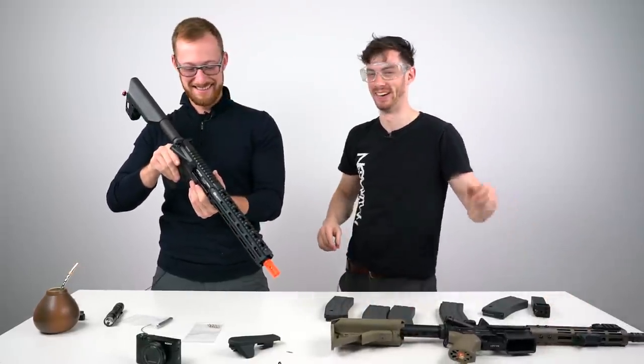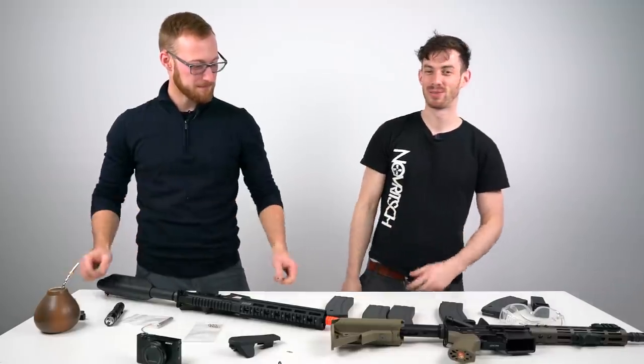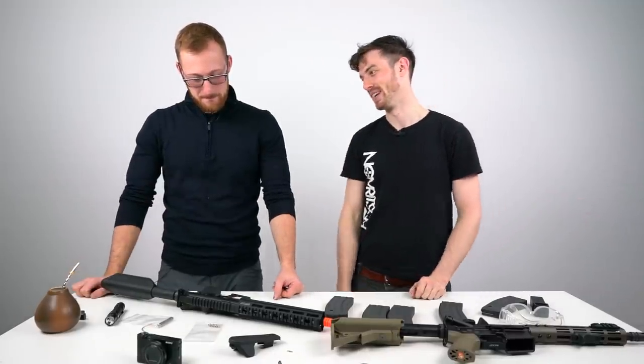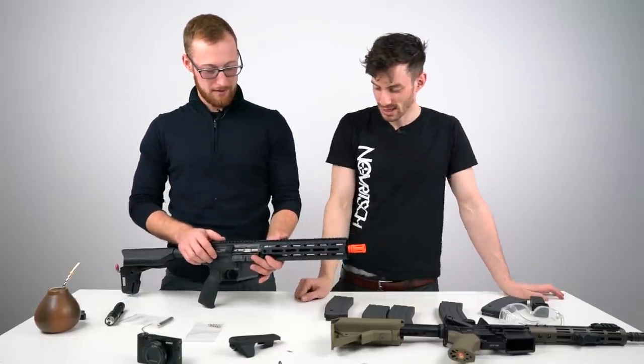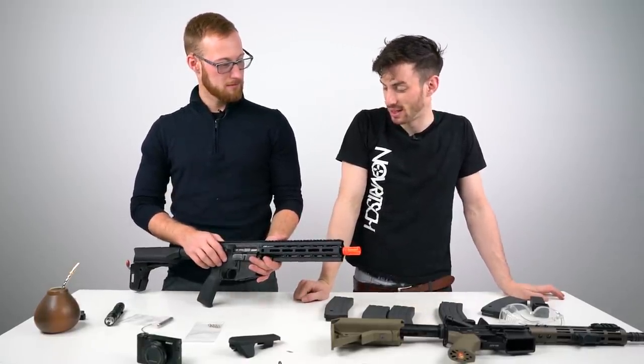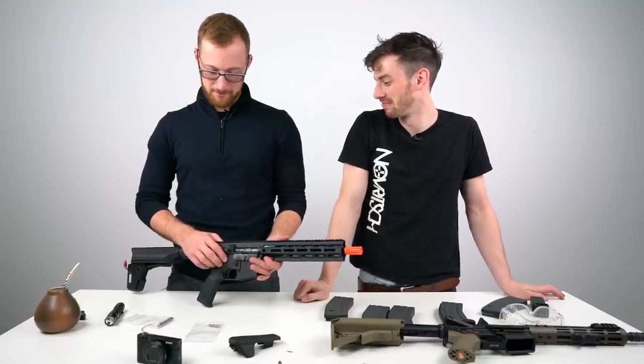Let's try one more time. So a hop-up adjustment in the field — I'm looking forward to the gameplay. You could TDC this thing — you could just drill it and adjust it that way. Yeah, let's just drill that $1,750 gun. Sounds like a great idea. Maybe the hop-up on this gun is magical and you never have to adjust it.